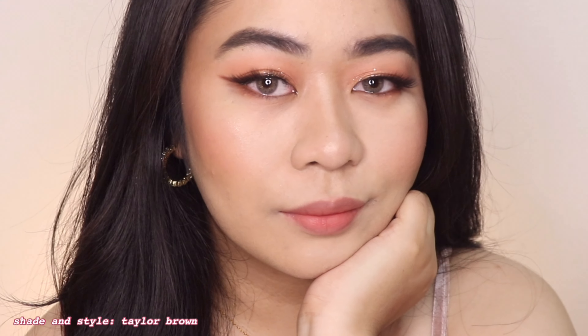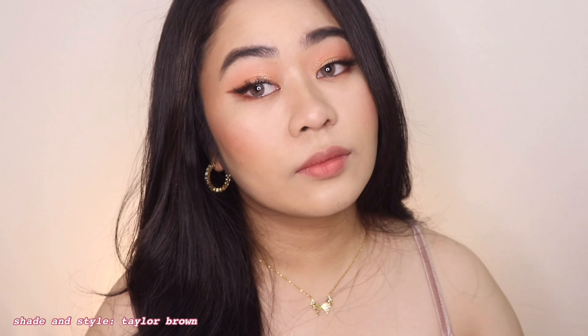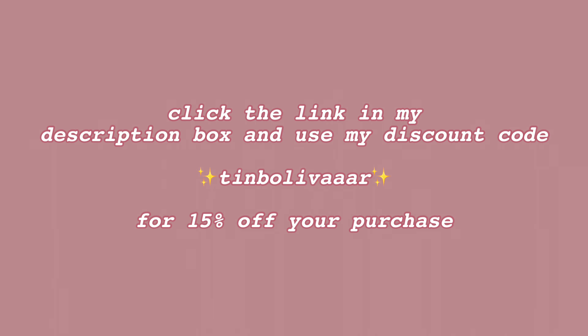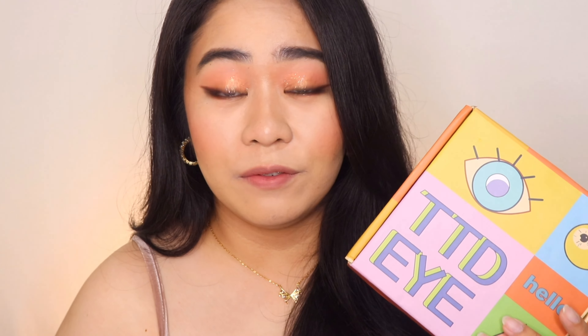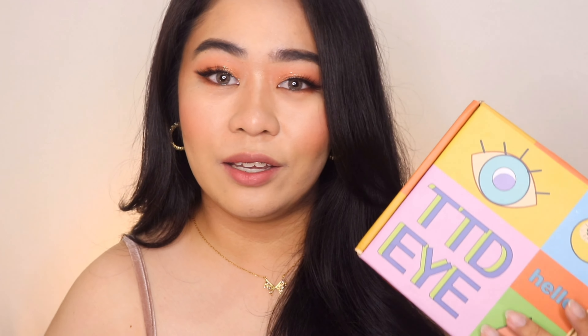If you guys are interested to purchase from TTDI, you can click the link in my description box and use my code TEENBOLIVORE with AAA for 15% off your purchase. Overall, I really like the contact lenses that I got from TTDI. I love how comfortable and lightweight they are on my eyes — these are some of the best contact lenses that I have tried. I really love the styles and shades that I got from this brand.